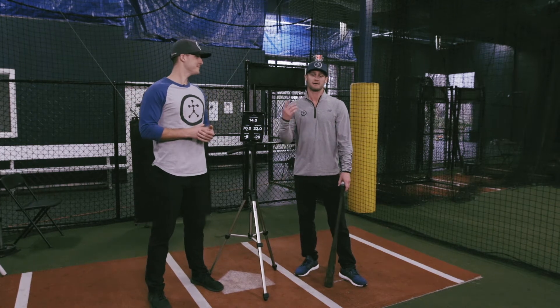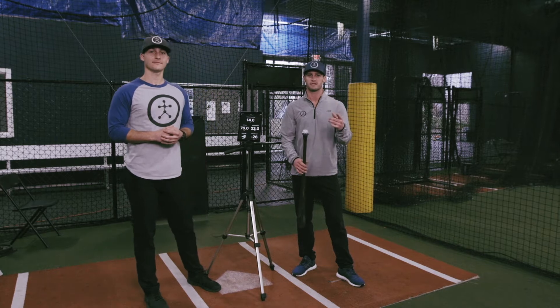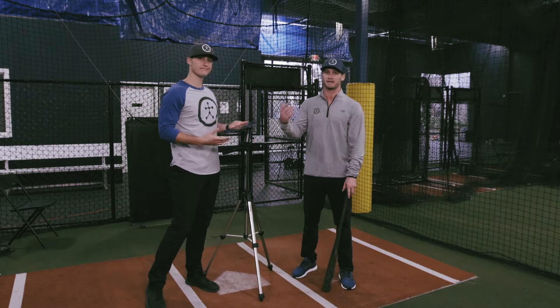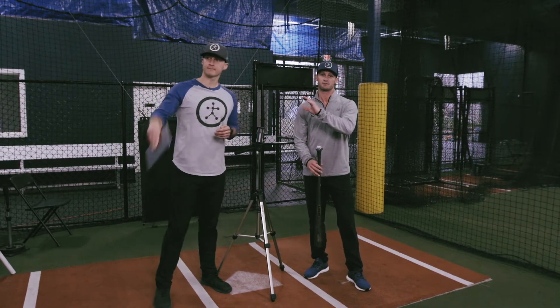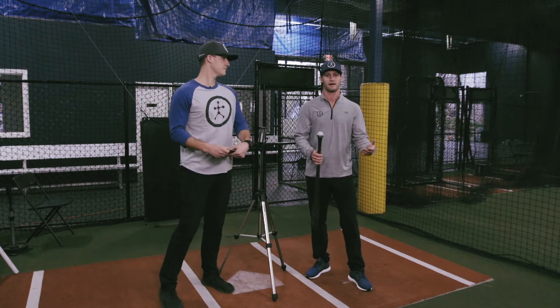Hey guys, I'm Brandon. And I'm Kyle. Today we're going to talk about how to utilize offline mode with the sensor so you can continue to collect data. Everything we've done so far has been live in the app where we're getting instant feedback swing to swing. We're going to actually close the app and not even use the device. As long as the sensor's charged and on the bat, we'll collect swings in offline mode throughout our practice.